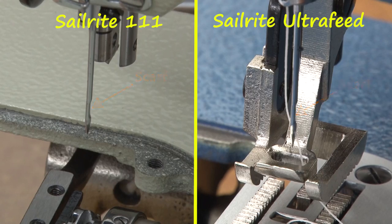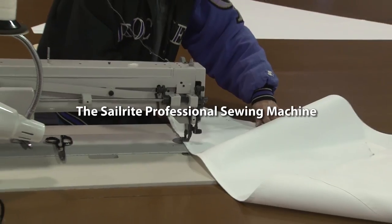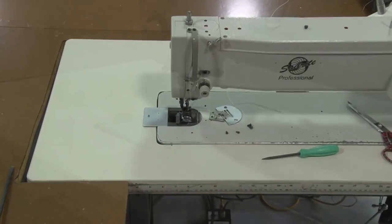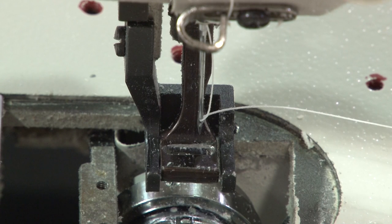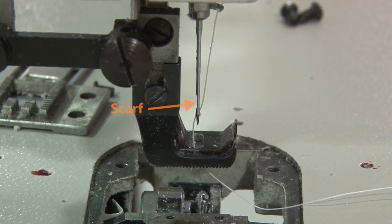We're now going to look at a different sewing machine. This is a Sailrite Professional sewing machine — this is the long arm version. We want to look at this machine because the scarf is in a totally different position because the rotary hook assembly is to the rear on this machine. So if you look at the needle close up, you'll notice the scarf is facing to the rear on the Sailrite Professional sewing machine.